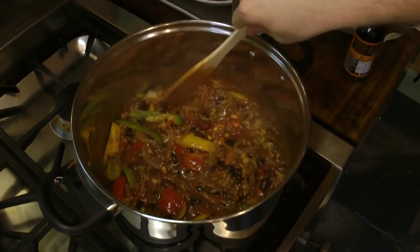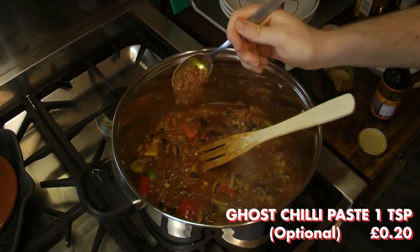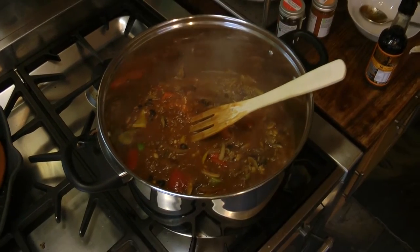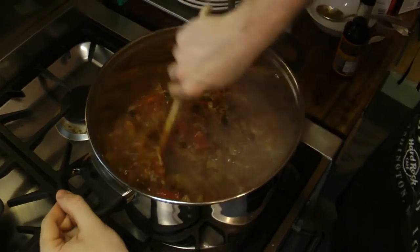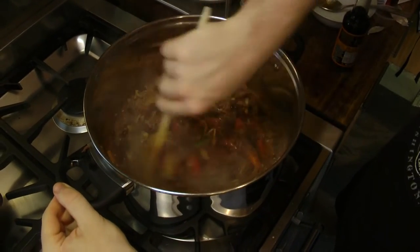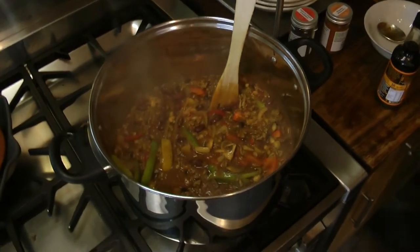Mix well to ensure that the stock cube has dissolved. We then added 1 tablespoon of ghost chilli paste. However, this is an expensive ingredient and not very easy to find. On the off chance that you do have some, ensure that you only use a small amount and make sure it's fully diluted, as this ingredient is very, very spicy.